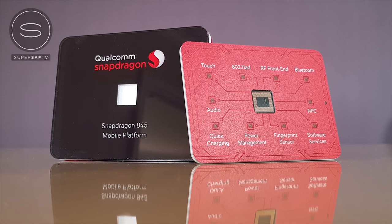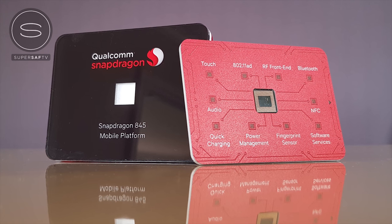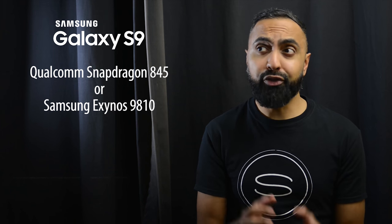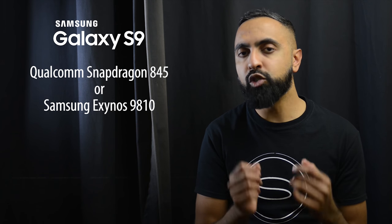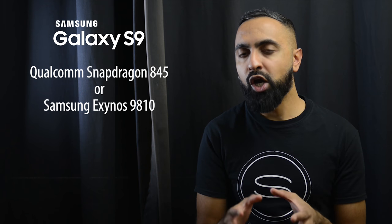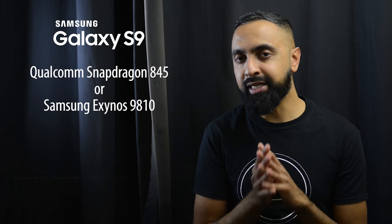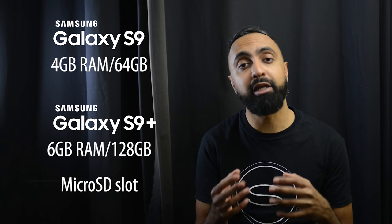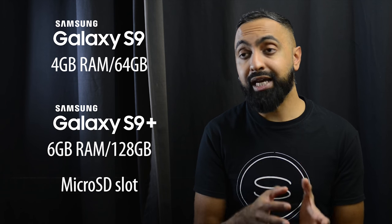Moving on to the internals — both devices are going to be some of the first with the Qualcomm Snapdragon 845 processor, and certain markets will also have Samsung's Exynos 9810. Both of these are some of the best processors out on the market right now, so expect some super smooth performance. When it comes to RAM and storage, we're going to have some differences between the S9 and S9 Plus. According to rumors, the S9 is going to come with 4GB of RAM and 64GB of storage, and with the S9 Plus we're going to be having 6GB of RAM as well as 128GB of base storage. Both devices should come with a microSD card slot so you should be able to expand that. Unlike last year where both S8s had the same amount of RAM and base storage, this looks like it's going to change this year.